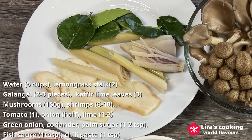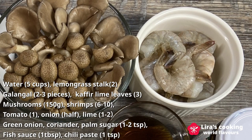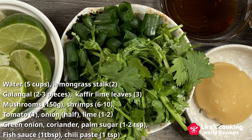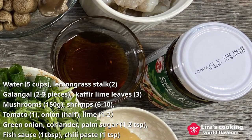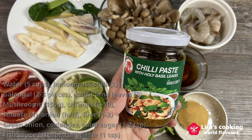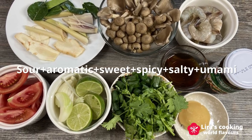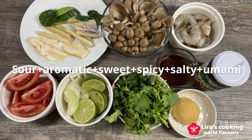Besides these aromatic ingredients, we will also require your favorite mushrooms, shrimp — you can use other proteins like chicken or tofu — tomatoes, onions, lime for sourness, green onions, coriander, palm sugar for sweetness, fish sauce for saltiness, and finally chili paste for spiciness. This soup is a harmonious fusion of sour, aromatic, sweet, spicy, salty and umami flavors. Isn't that impressive and unique?